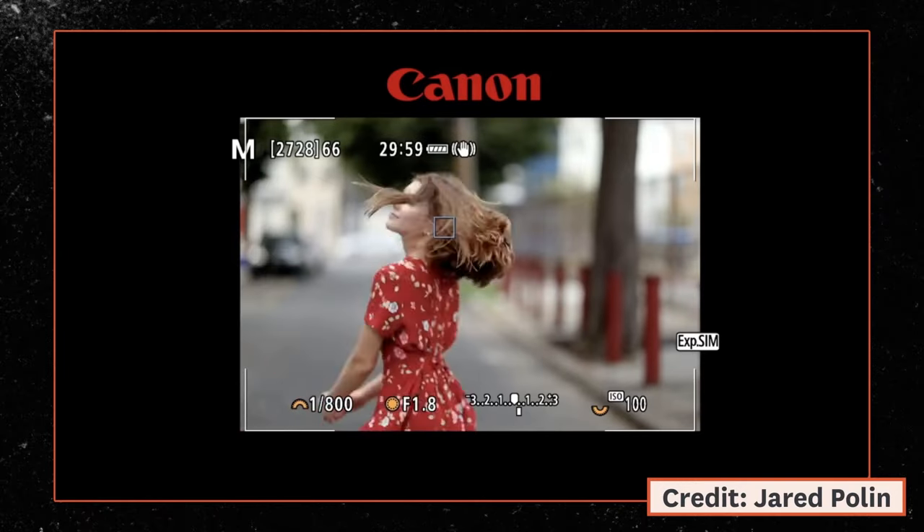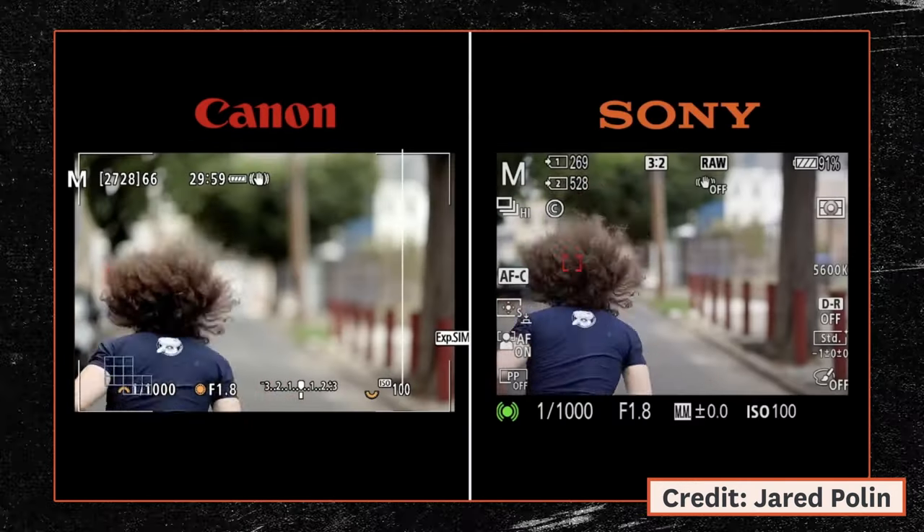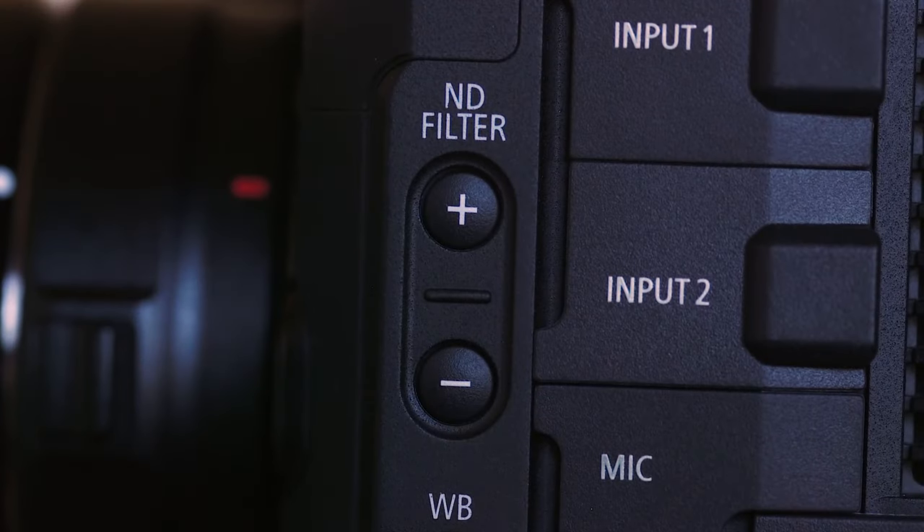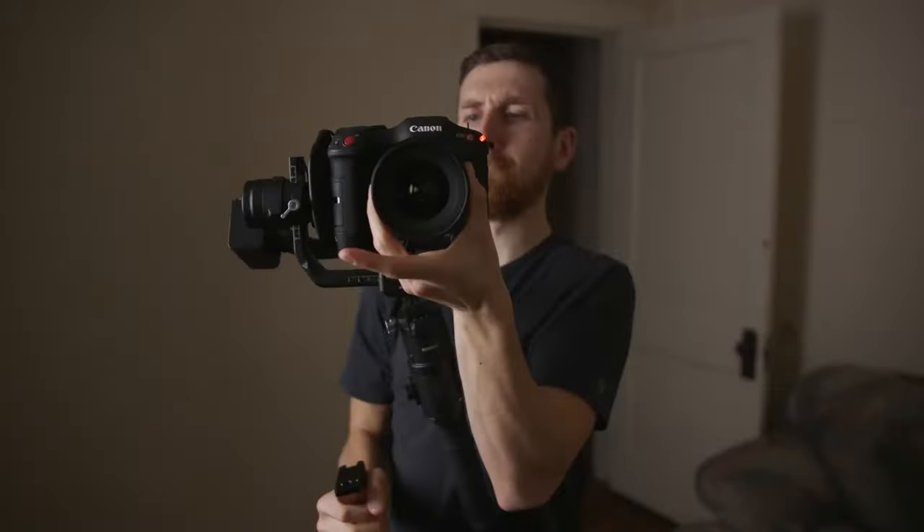So this had me considering buying an R5. The tracking in the a7S III and the R5 and all these mirrorless cameras is so good. I love internal NDs, I love XLRs, I love all the features that come with a video camera because I only shoot video, but this lack of autofocus tracking was driving me so crazy I was considering dropping five grand on that R5 just for gimbal work.